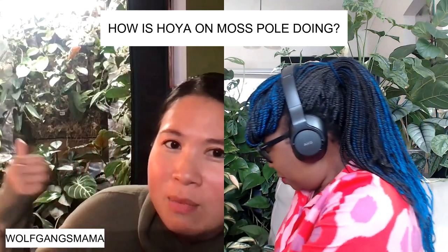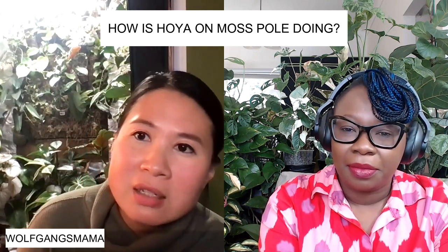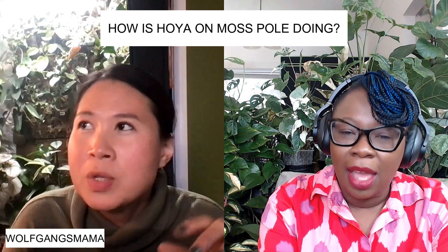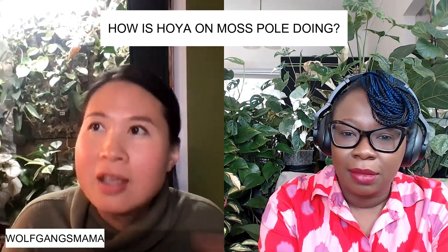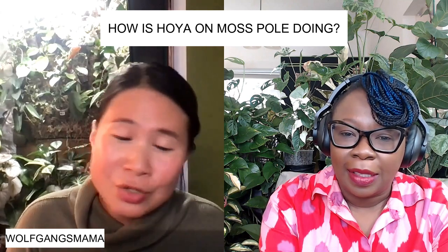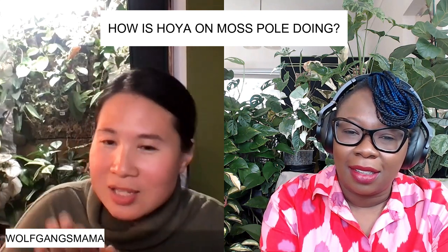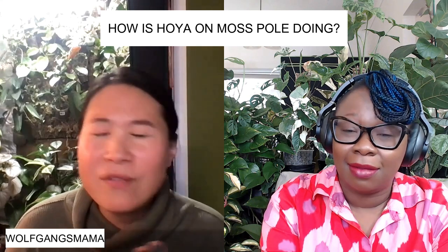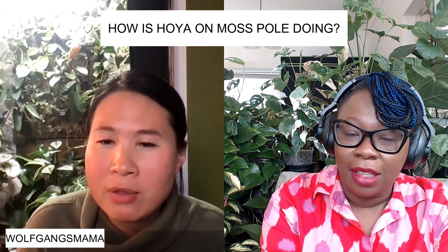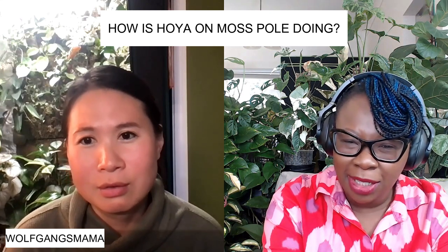I have a moss wall in the back of my grow tent and I've mounted a lot of Hoyas on it. I find it a little bit more difficult because it's hard to maintain wetness — the moss wall is quite thin. Once the roots grow into the moss, if I don't keep it consistently moist then the roots will dry out. It's not so good for the Hoyas if you let it dry. I've only grown Hoyas for three to four years and there's so much more to learn. Keep that moss wall moist — grab a sprayer!